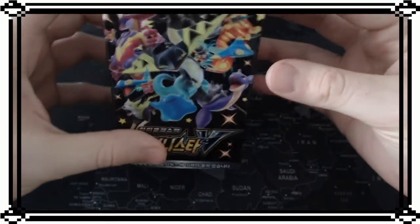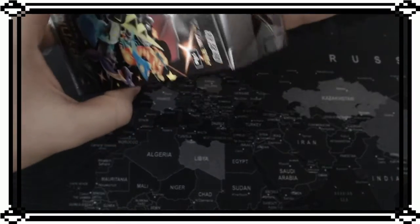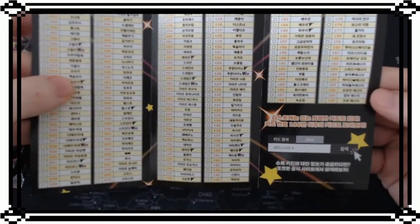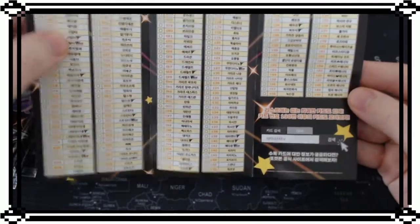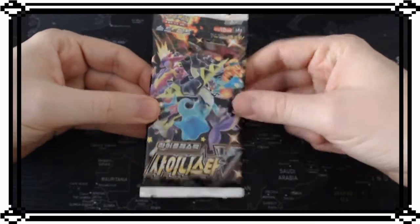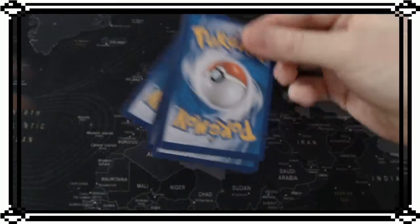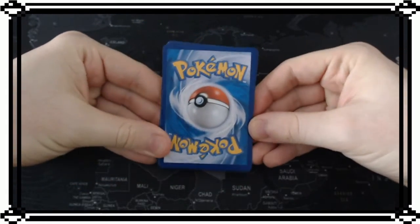Let's see how to open it from the top - okay, so this one you open from the top. You can see the packs are here. We also have a card showing every Pokemon in the set where you can cross them off if you got them, which is pretty cool. Let's put the stuff aside. The pack looks pretty similar, and the back is different from the other ones - on the Japanese ones it was different.